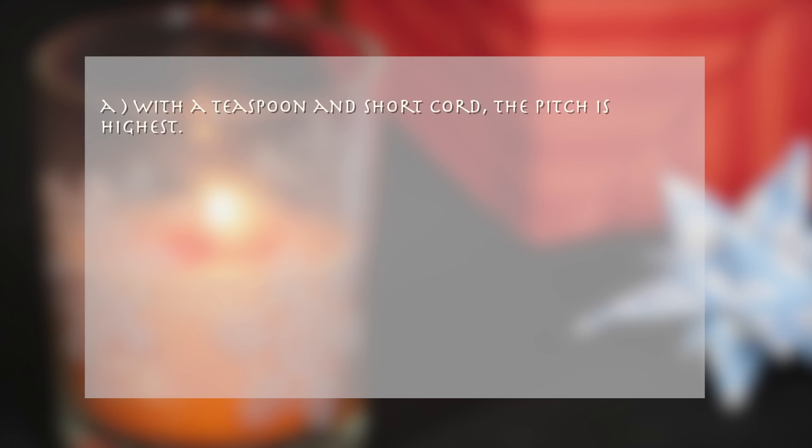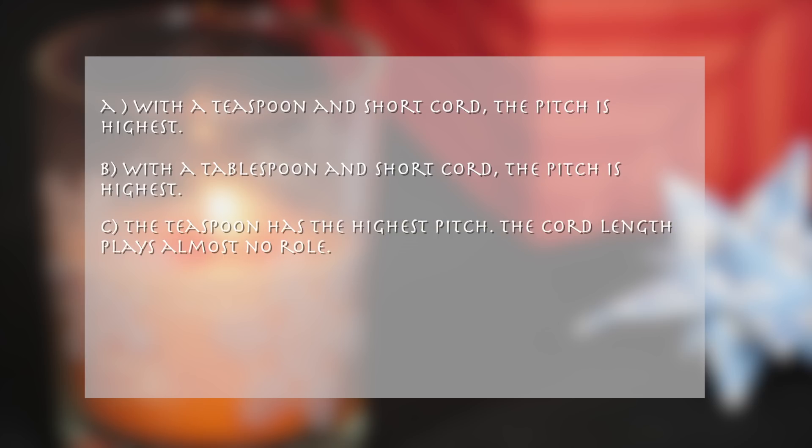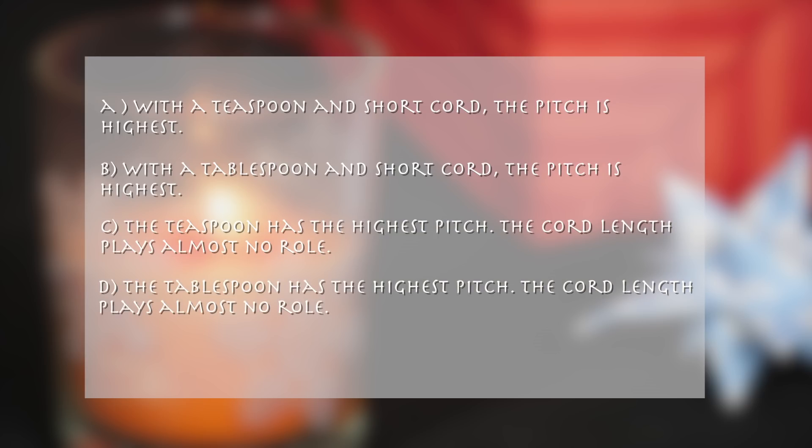A: With a teaspoon and short cord, the pitch is highest. B: With a tablespoon and short cord, the pitch is highest. C: The teaspoon has the highest pitch; the cord length plays almost no role. D: The tablespoon has the highest pitch; the cord length plays almost no role.